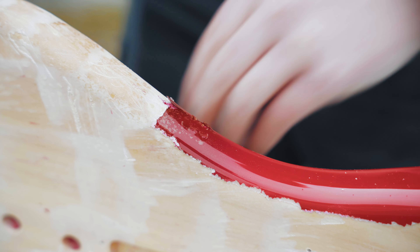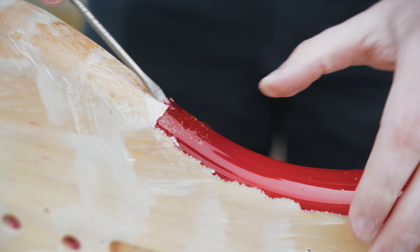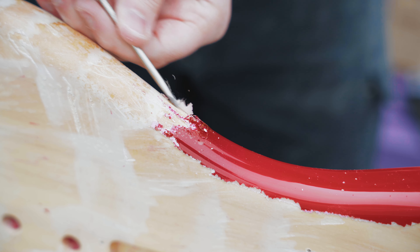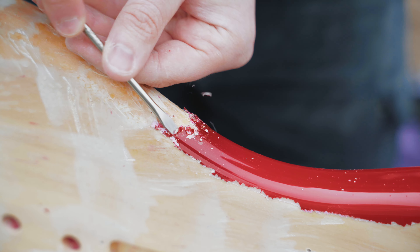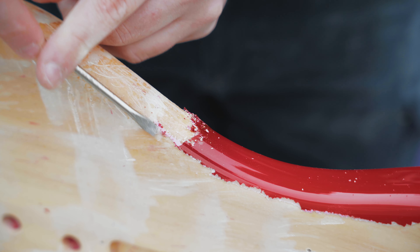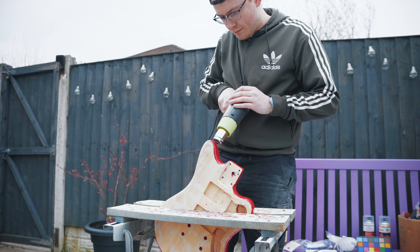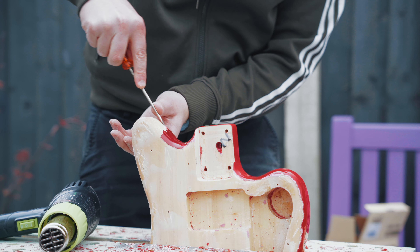You can hear it as well - a bit of ASMR for you guys. You could see how easy it was flaking off, it was kind of crazy. Some bits were harder than others, like the sides of the guitar - these bits were really fiddly but I managed to get it done.